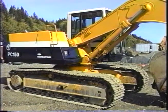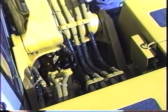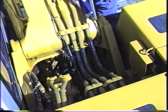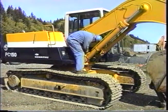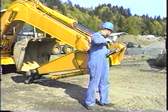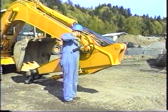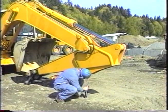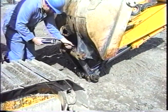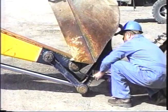All the working implements of these machines use grease for lubrication and have a grease fitting for each joint. These include the boom foot, both ends of the boom cylinders, both ends of the stick cylinder, the boom to stick joint, both ends of the bucket cylinder, all the moving joints of the bucket tilt linkage, and the bucket to stick pin.